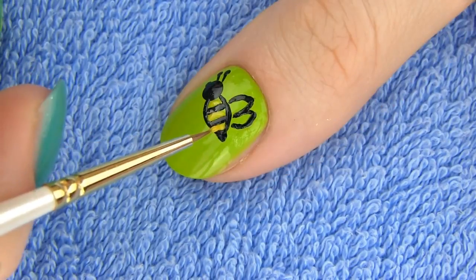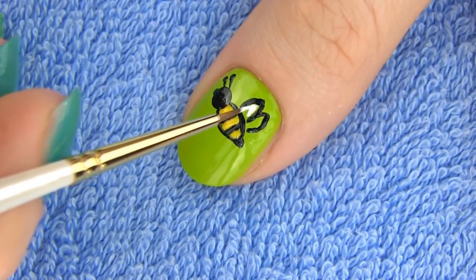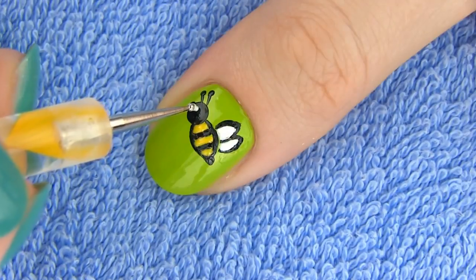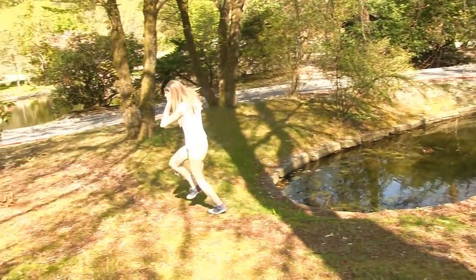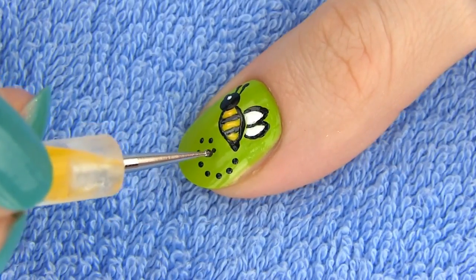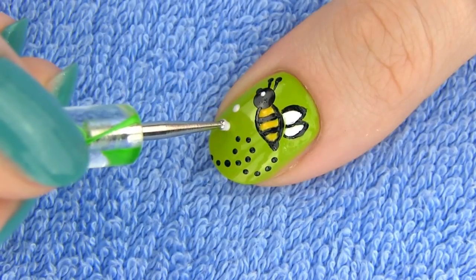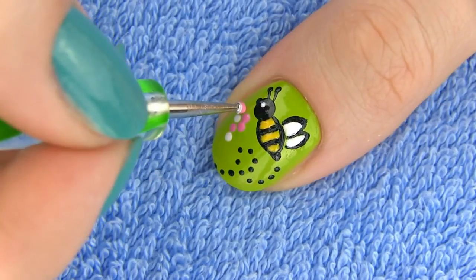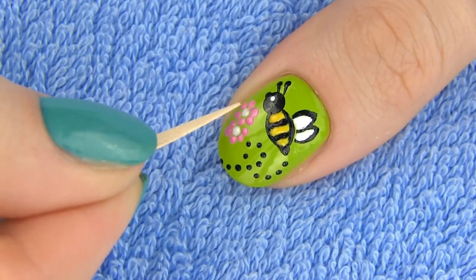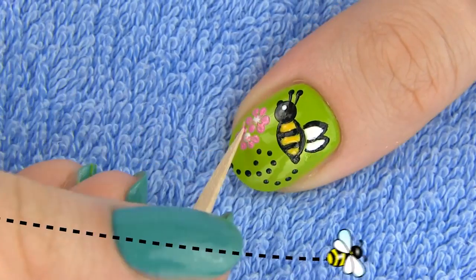Take the yellow polish and color up the spaces of the bee's body. Bees' wings are transparent, but I will color them in white. Make a small white dot for the eye and our bee is completed. Now we just need to draw some details to make the design more dynamic — make several black dots for the bee's path. I am also going to draw some flowers: make two dots for the pistil and then several dots around for the petals. To make the flower more realistic, drag the toothpick from the petals towards the pistil while the polish is still wet — this will give you a 3D effect.